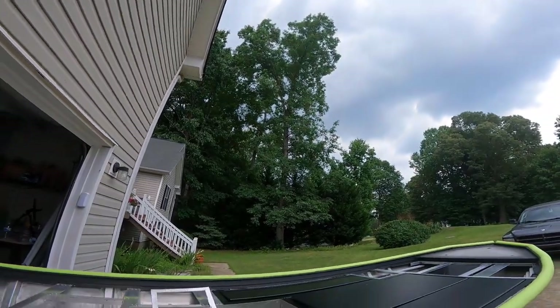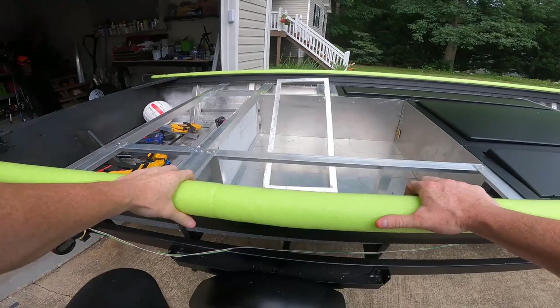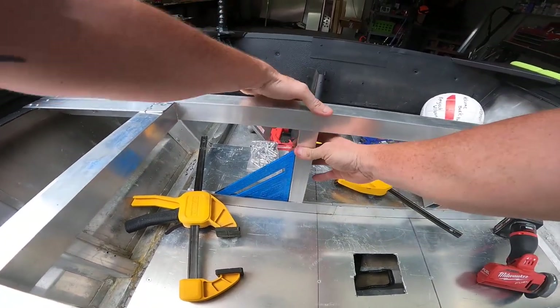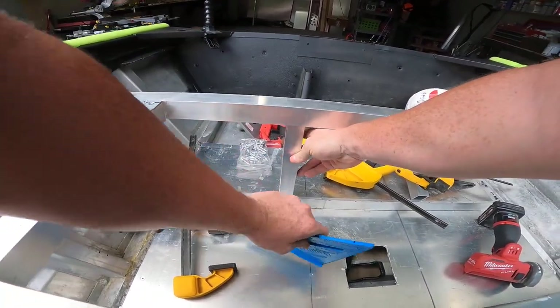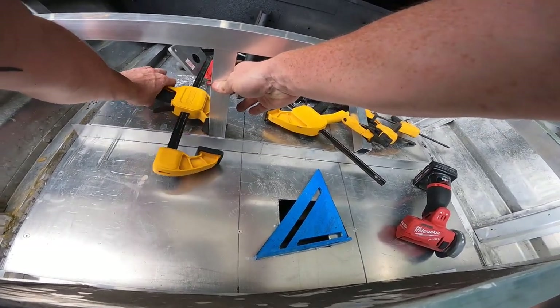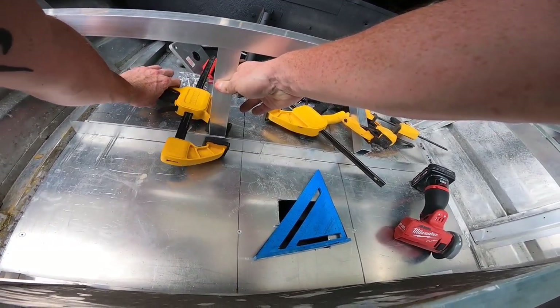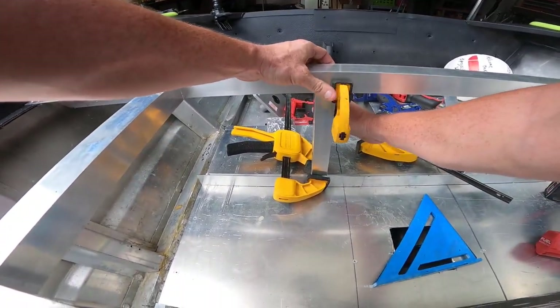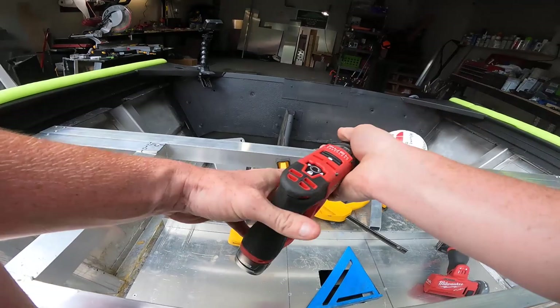I think it's going to rain — let's see if we can get this done before it does. I always hit my right angle with this, make sure we're all good. Use the big clamp on the bottom just to start out, smaller clamp up top so I have room to put a rivet in. Get the drill.